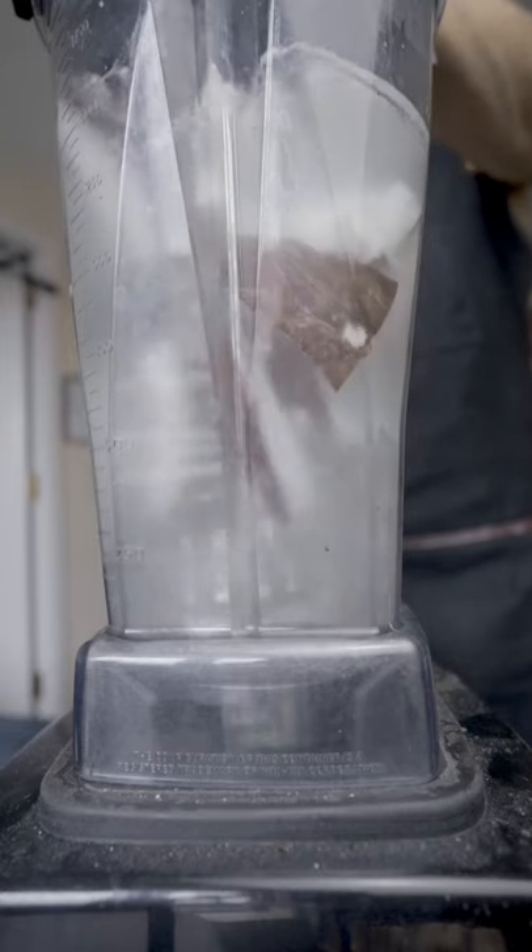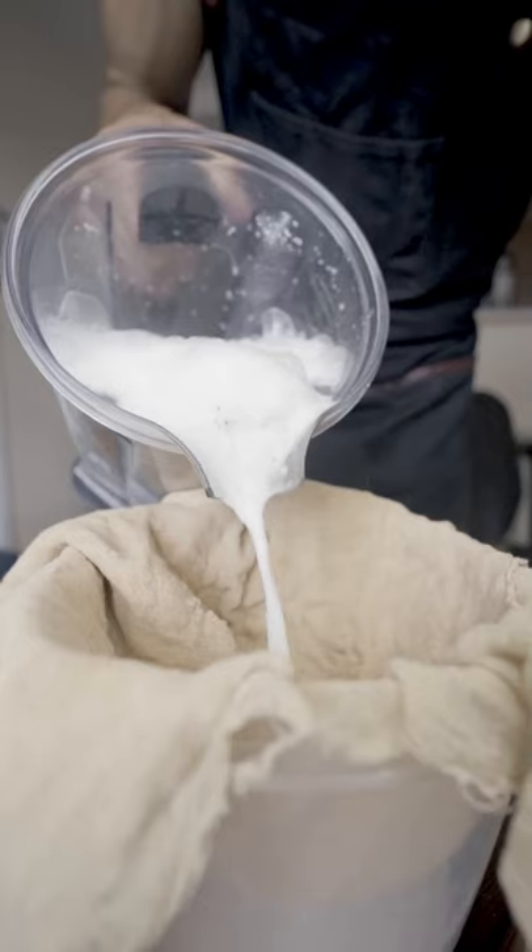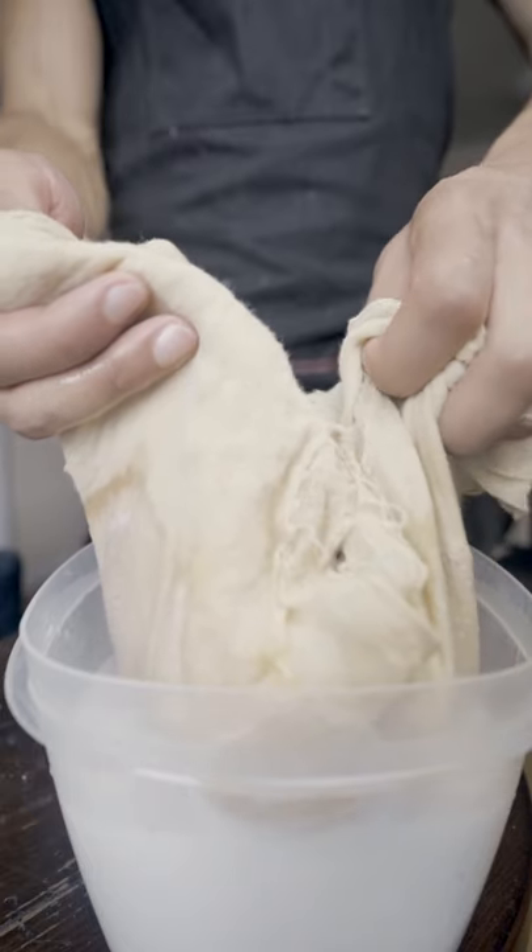You're going to fill up your blender with some hot water, because it helps to make sure you get all the fat out and the coconut. Now you're going to strain it — you might want to give up early, but I promise your hard work will pay off.